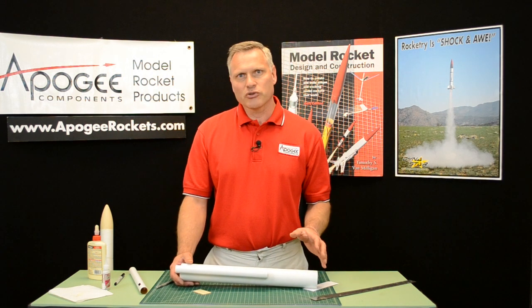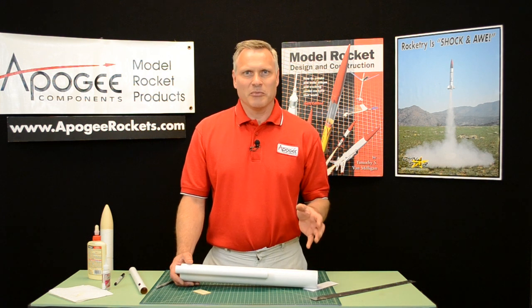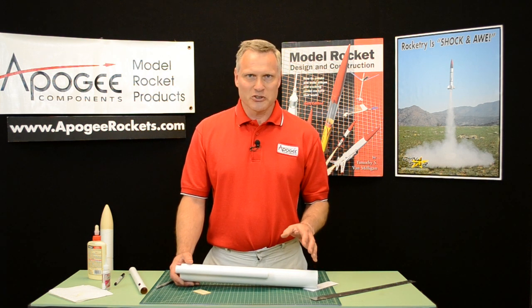This is the Apogee Rocketry Workshop. May the winds be light, may the skies be blue, and may all your rockets fly straight and true.